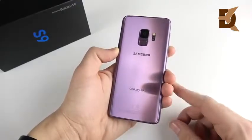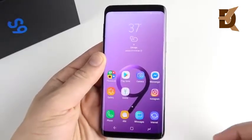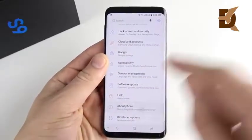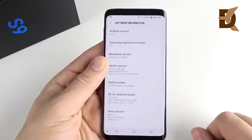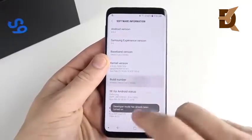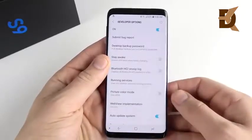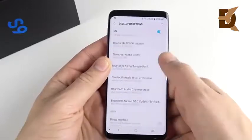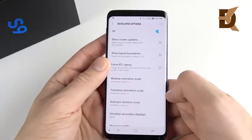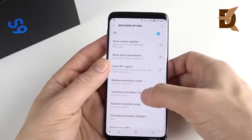The first thing we're gonna do is tweak the animations — something I do on every single Android device I get. Go into Settings, scroll all the way down to About Phone, hit Software Information, and locate your build number. Click that multiple times until you enable Developer Options. Then hit your back button, go down into Developer Options, and scroll down until you find the animation settings — they should say 1x, 1x, 1x: Window Animation Scale, Animator Duration Scale, and Transition Animation Scale.